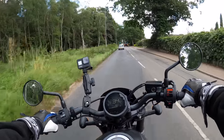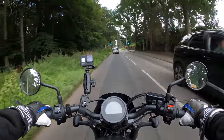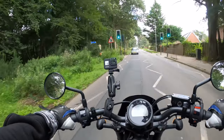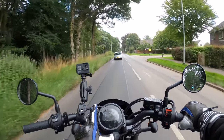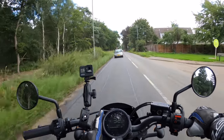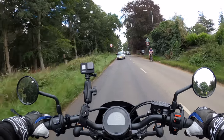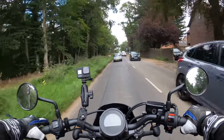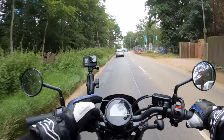Very nice first impressions. I've only just jumped on so I need to gel with the bike a little bit. Very minimalistic on the switchgear and the clock — got a 100mm clock there. A little bit of glare on there, so maybe it could do with an anti-glare protector. It's got the speed and the gear indicator.